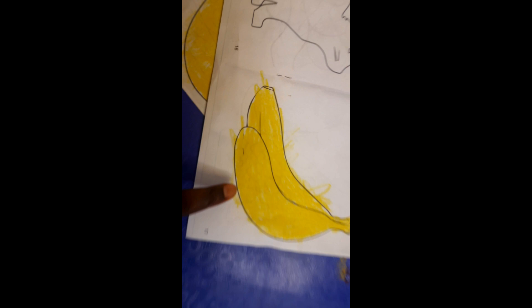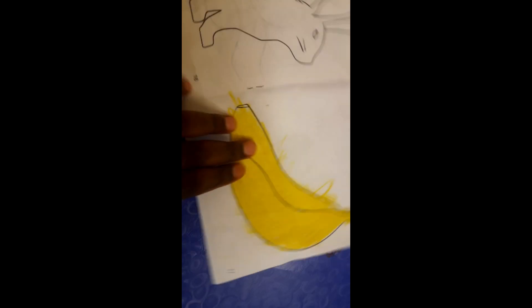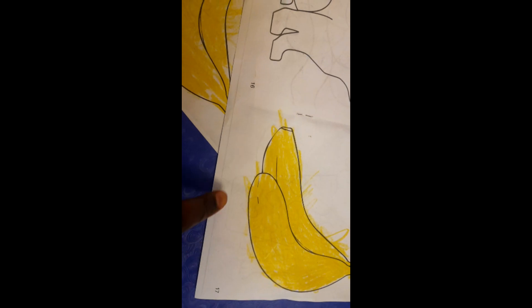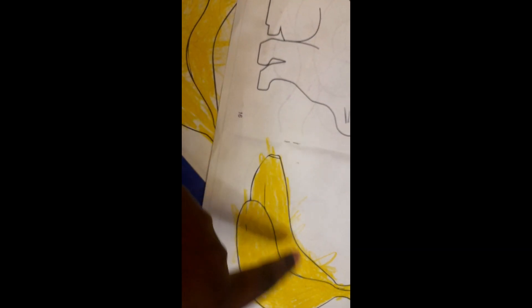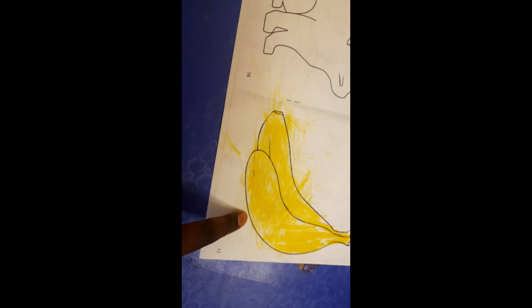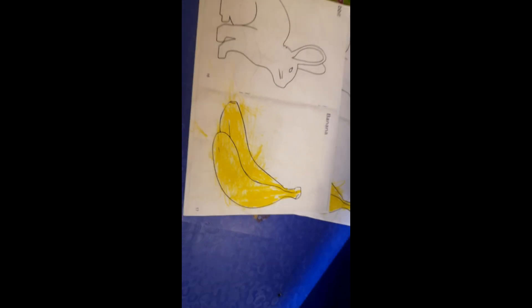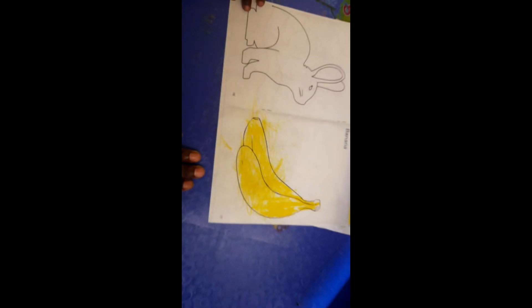So this is what we coloured together. And then here is what he coloured — he coloured on his own on this. I guess the progress is fine. Poli Poli, we achieved.